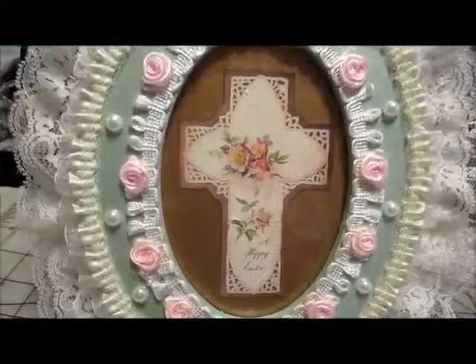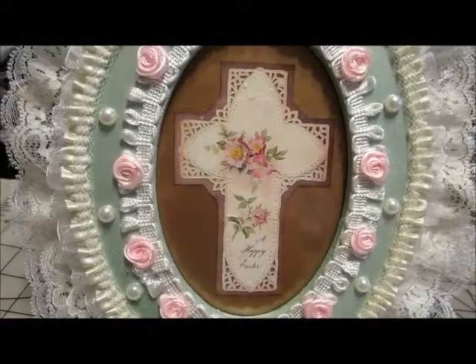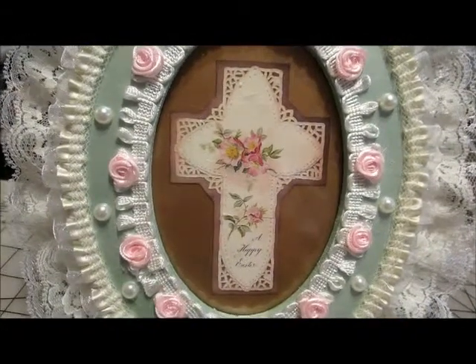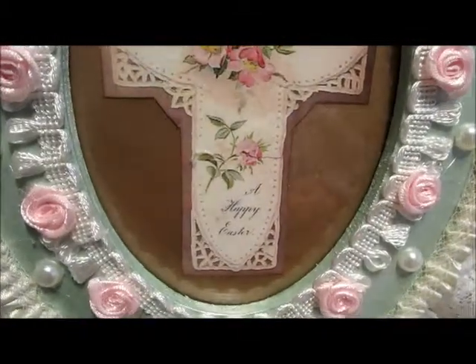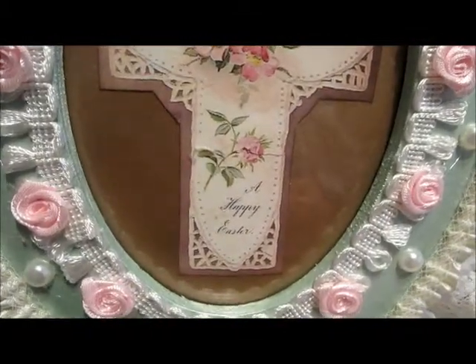I found this image on the internet, which I really liked. It's mainly just a cross with some flowers, and way down at the bottom it says, 'A Happy Easter.'